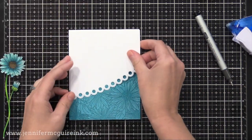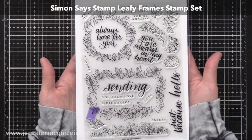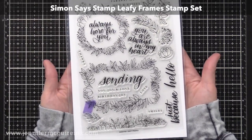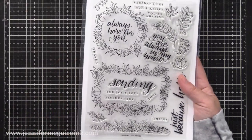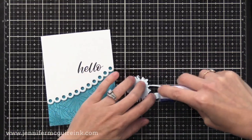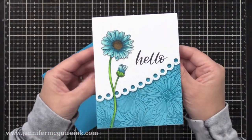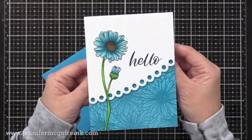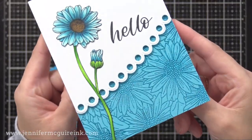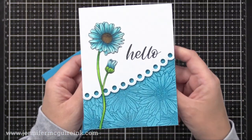Before I add the white decorative edge piece, I want to stamp a sentiment on it. I'm using the Simon Says Stamp Leafy Frame Stamp Set — I've used this before in a video. I really like the sentiments in this, and we're actually going to foil some of those frames later in this video. But for this card, I just used this simple hello greeting. I stamped that on my white panel and added that to the card, and now I'm putting some adhesive on the back of my flower and adding that on top. I just let some of the foil background show — if I used the entire foil background, it would be a little too loud. So by covering up part of it and saving that extra part for another card, I'm able to create two cards at once.